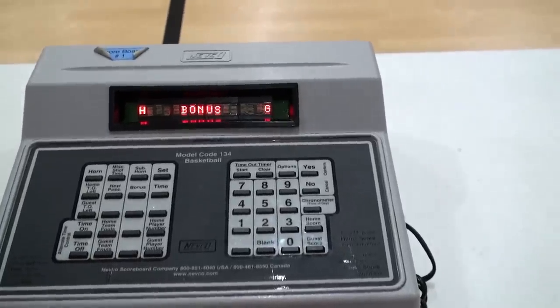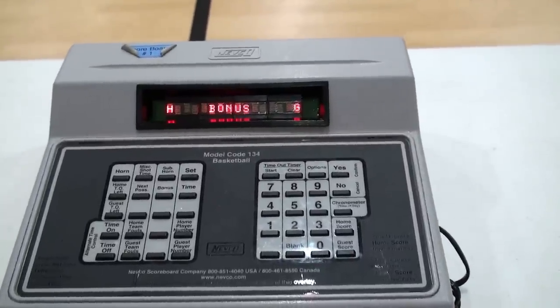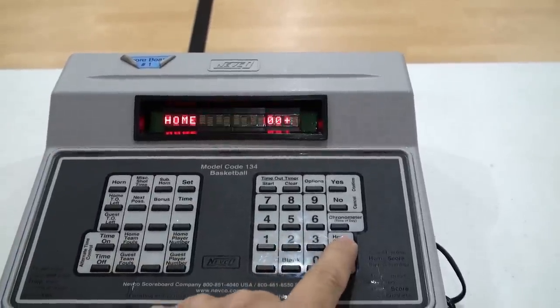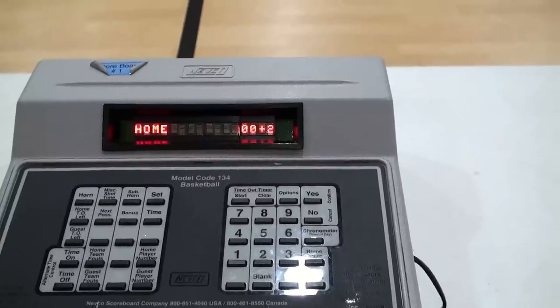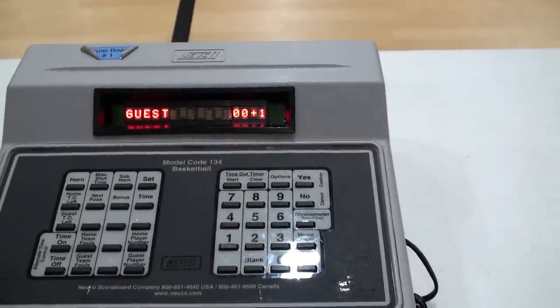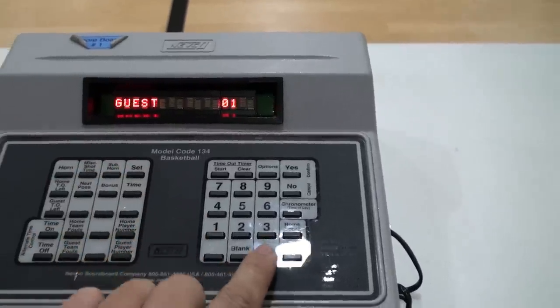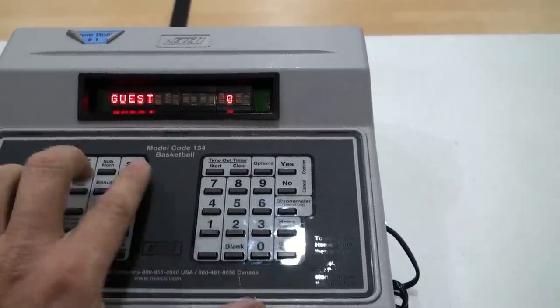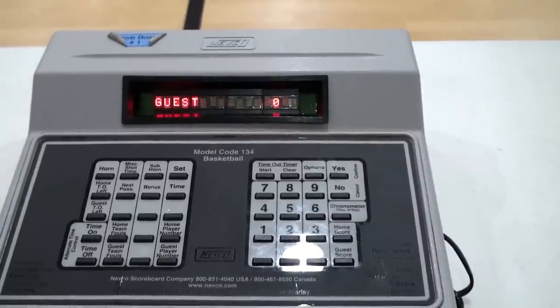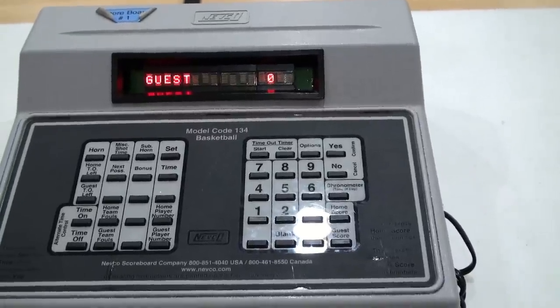Keeping track of the score is rather simple. When somebody scores an outside shot, it's worth two points — press home score, then two, and it will record on the scoreboard. When the guest scores a foul shot, press guest score one point. If you accidentally miss-score something and gave it to the wrong team, hit set guest score or set home score and enter the correct value to fix it.